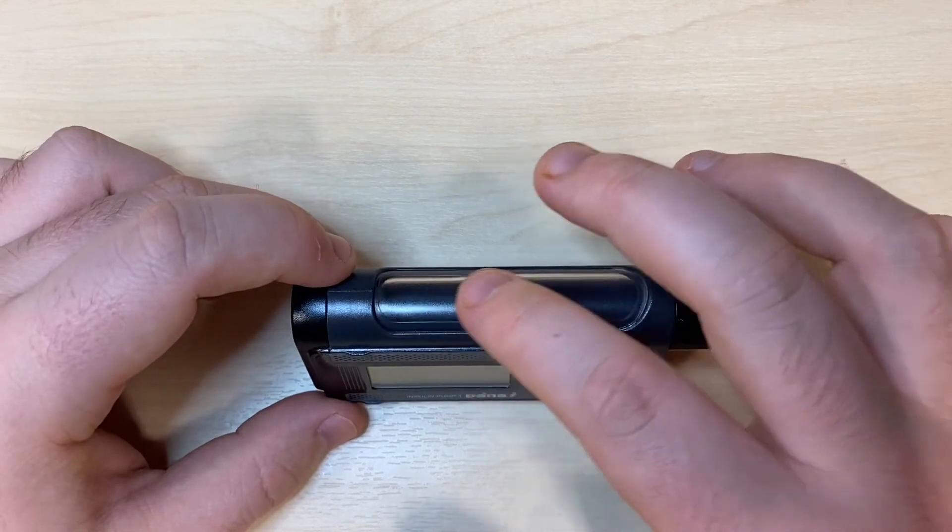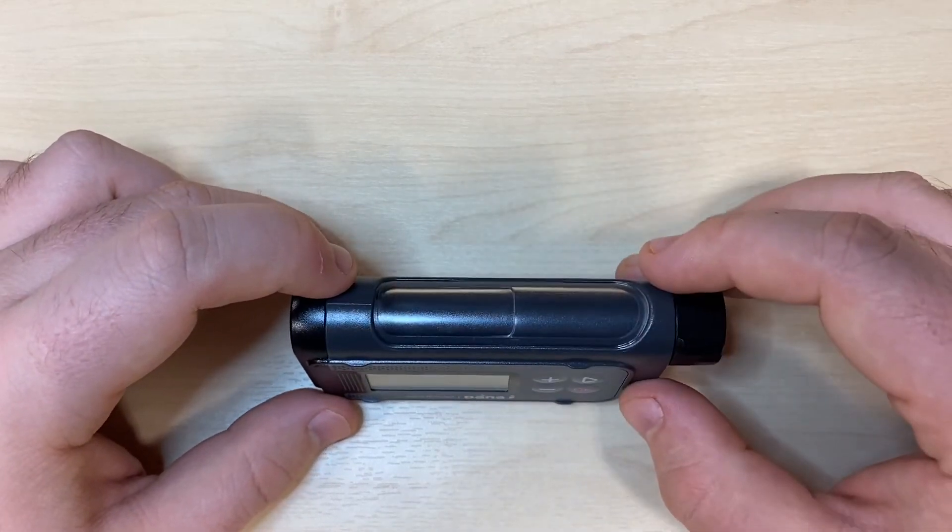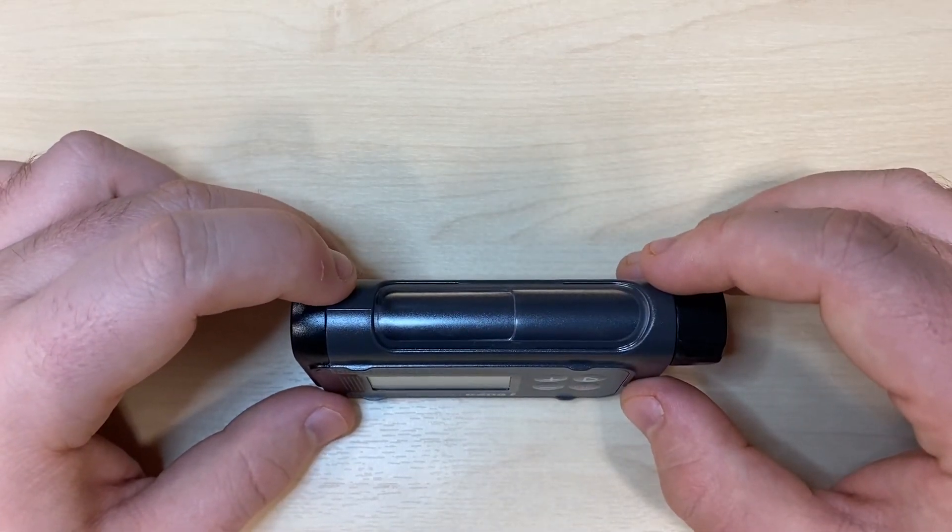The pump also boasts a large window down the side of the case which allows you to view the cartridge and the linking screw mechanism connecting to the motor.